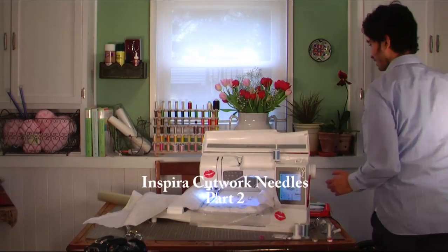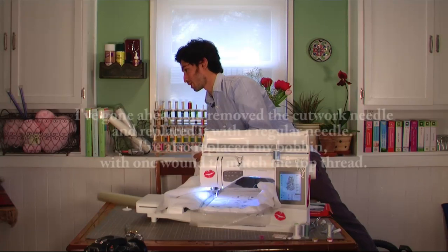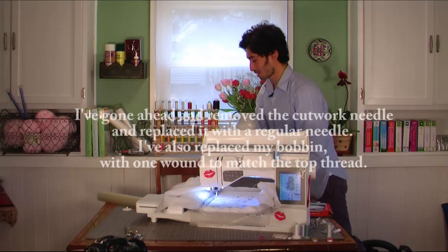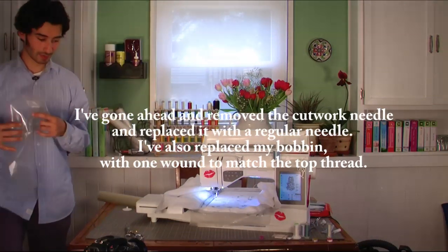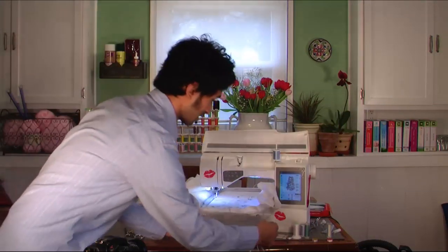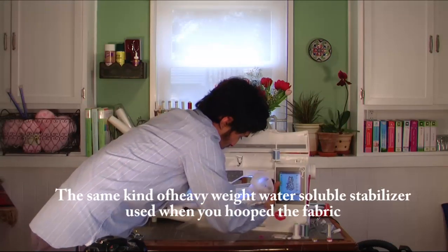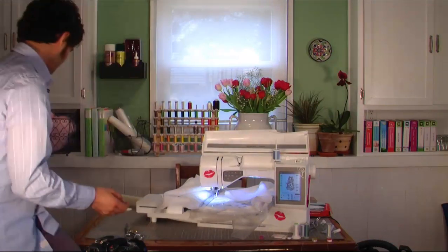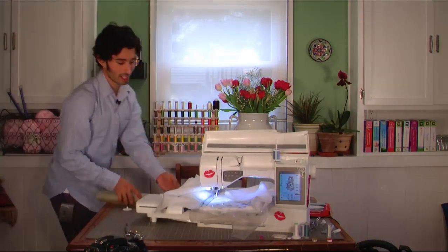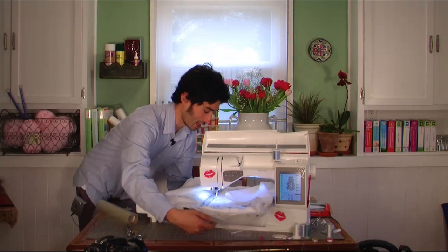Here is where you need to take a piece of stabilizer — I already have it cut out somewhere, right over here. You slide a piece of stabilizer underneath your hoop, and this is going to be basted in place to help stabilize. The most important thing is just making sure that this is nice and flat.